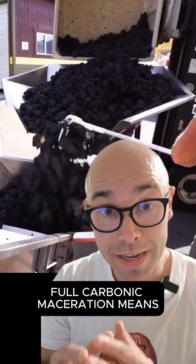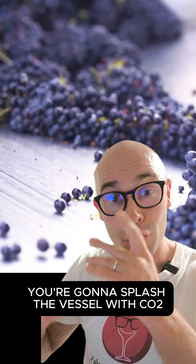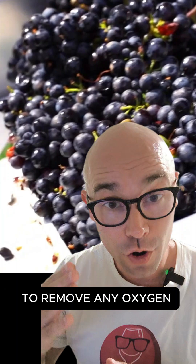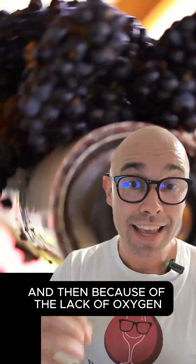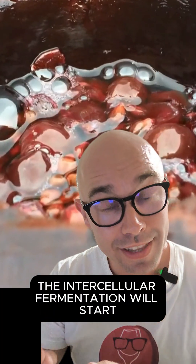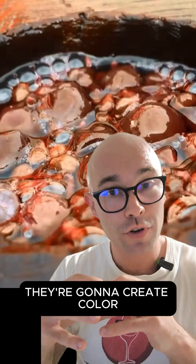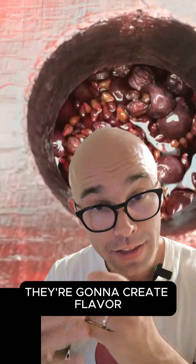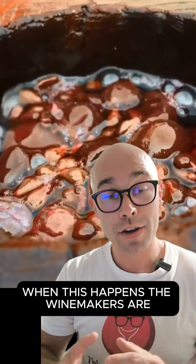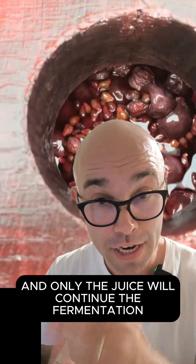Full carbonic maceration means that you're going to have whole bunches, put them in the fermentation vessel, splash the vessel with CO2 to remove any oxygen, and close the vessel. Then because of the lack of oxygen, the intercellular fermentation will start inside the berries. The berries will ferment inside the grapes — they're going to create color and flavor. And when they reach around 2% alcohol, they're going to burst. When this happens, the winemakers press the grapes and only the juice will continue the fermentation without the skin.